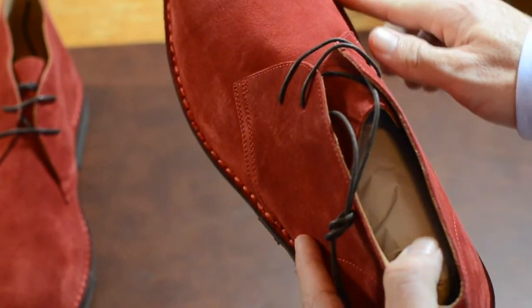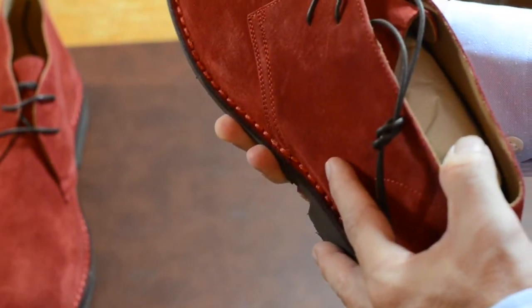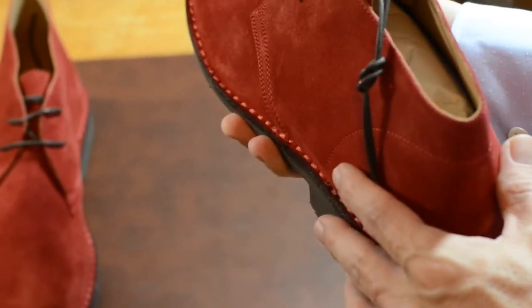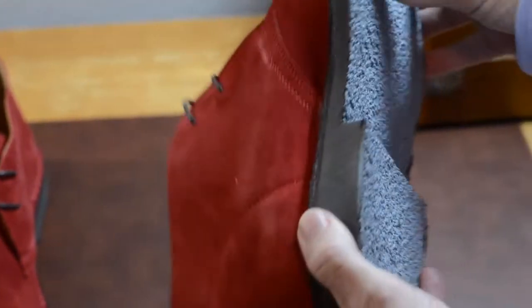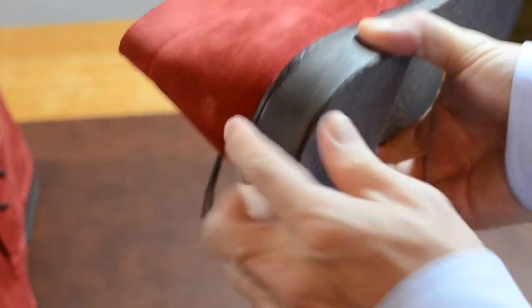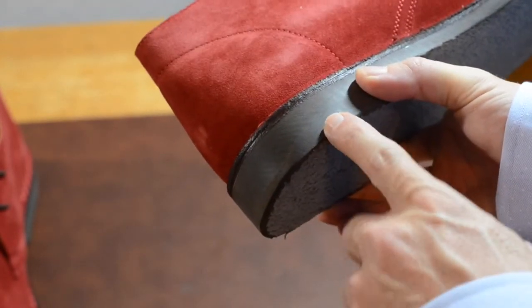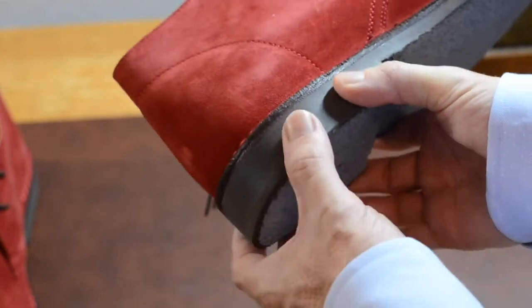The narrow fit is probably what makes this look a bit more elegant. These do come in other colors — I've seen them in olive, but olive wasn't on sale and they didn't have my size, so I went with these. The crepe sole looks quite sturdy. This is not going to be a stacked leather sole, which is a bit more elegant and high profile — but this really isn't a dress shoe. This is more of a casual shoe.